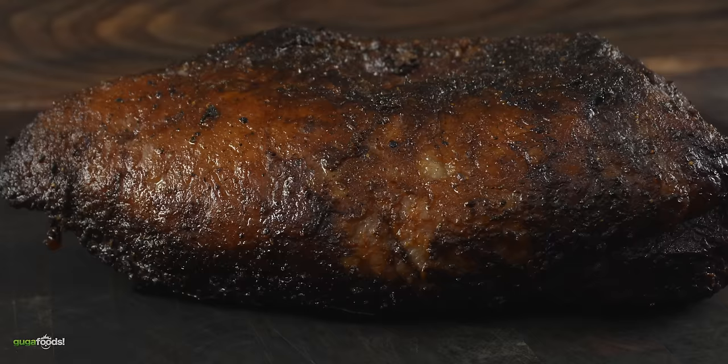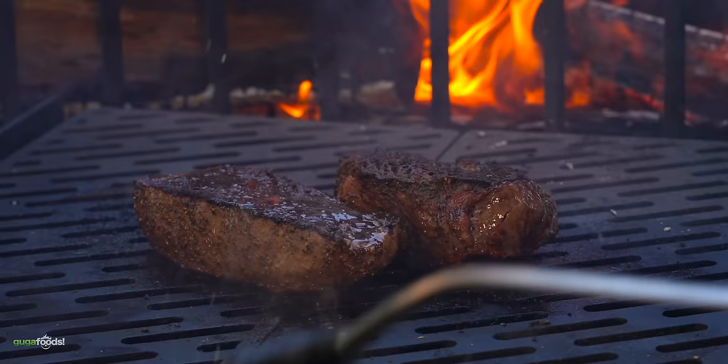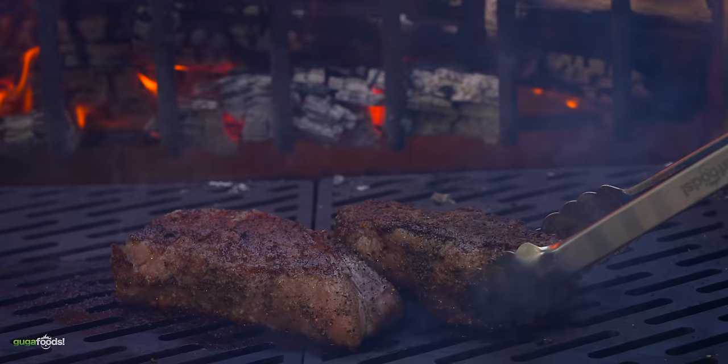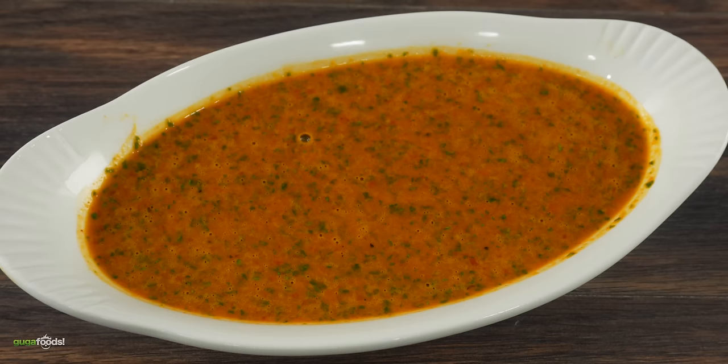Picanha is delicious, but would you guys prefer this method or the steak? I think I like the steak better. I agree. I love picanha but you get that sear, that Maillard reaction, when you cook it as a steak. And how should you cut it? Cut it with the grain first and then against the grain.